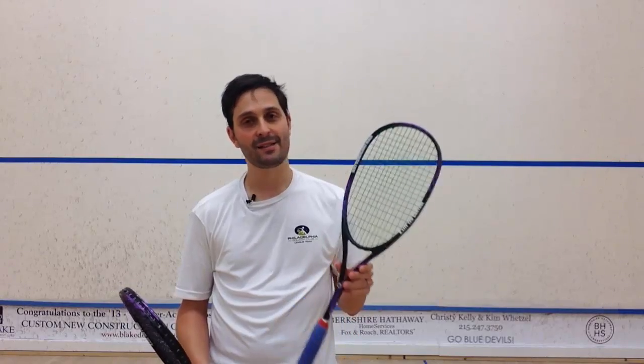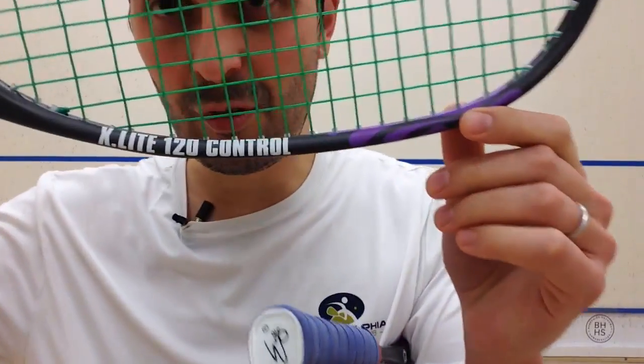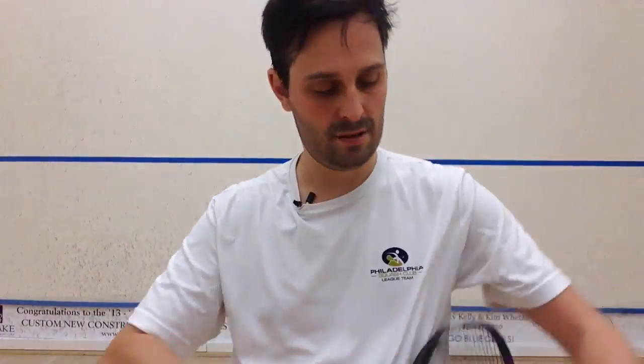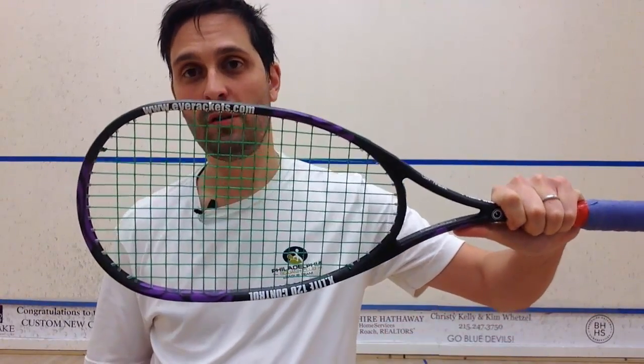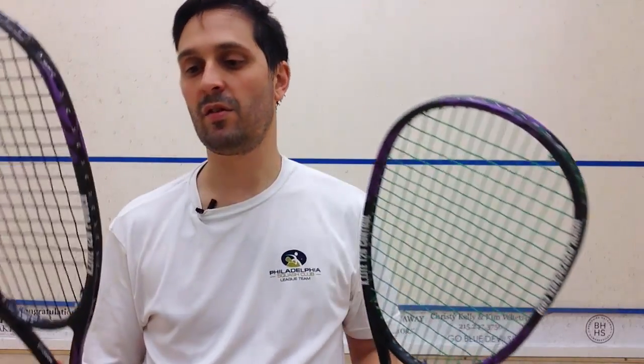We've got two rackets here. The X-Lite 120 Control and its partner in crime, the X-Lite 120 Power. The 120 Control is what Shabana and Golan use. The 120 Power is very similar, and I'll take you through some of the differences in a second.